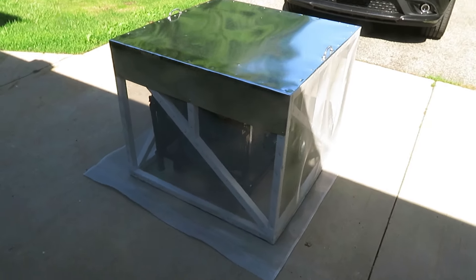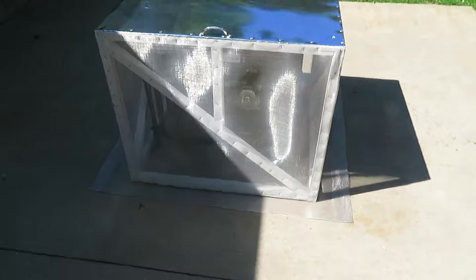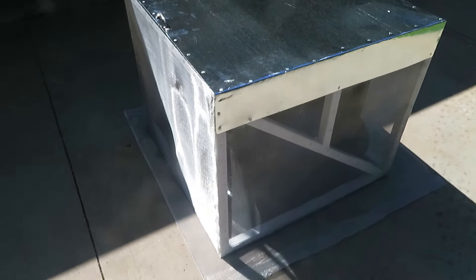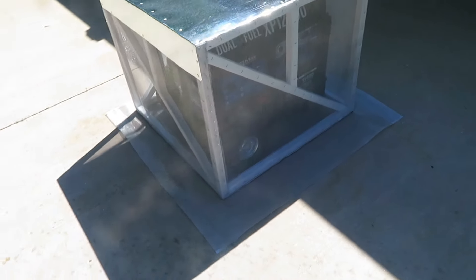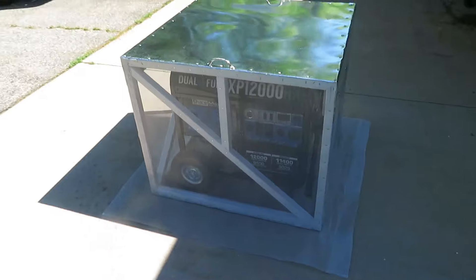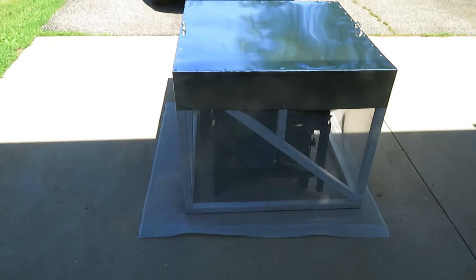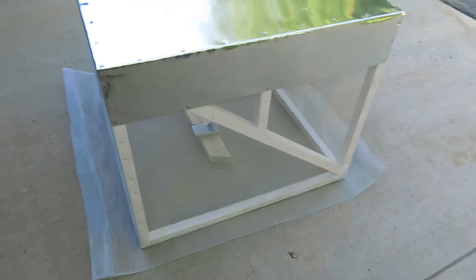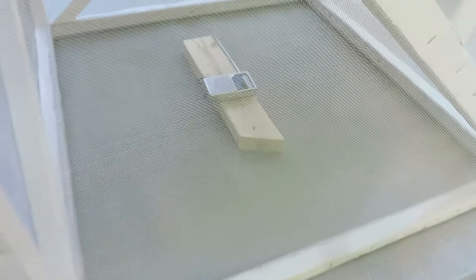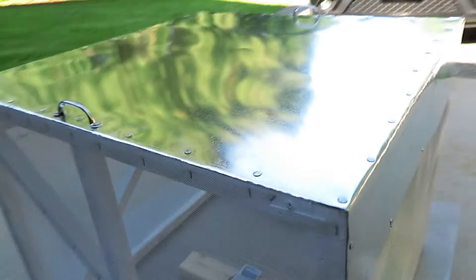Here's the completed Faraday cage sitting on the mat made of the same aluminum mesh that the cage is wrapped in. I think I've got about $40 invested in all of it. I don't know exactly how valid of a test this is, but inside here I've got a little radio tuned to a very strong AM station, and you are not hearing even static right now.